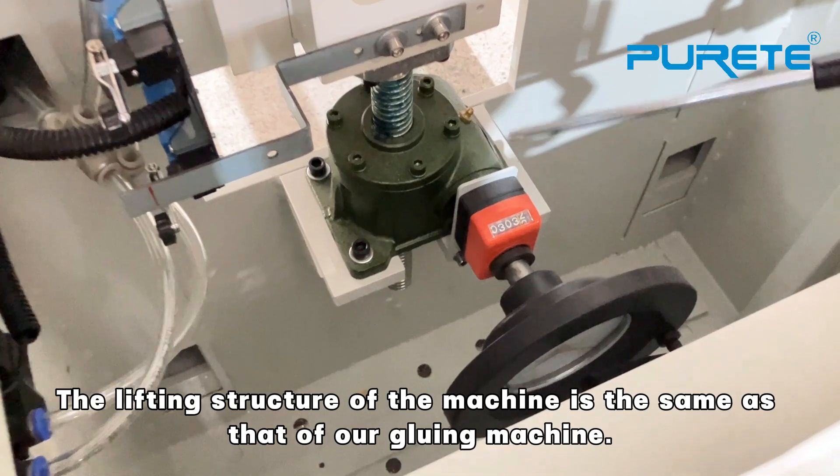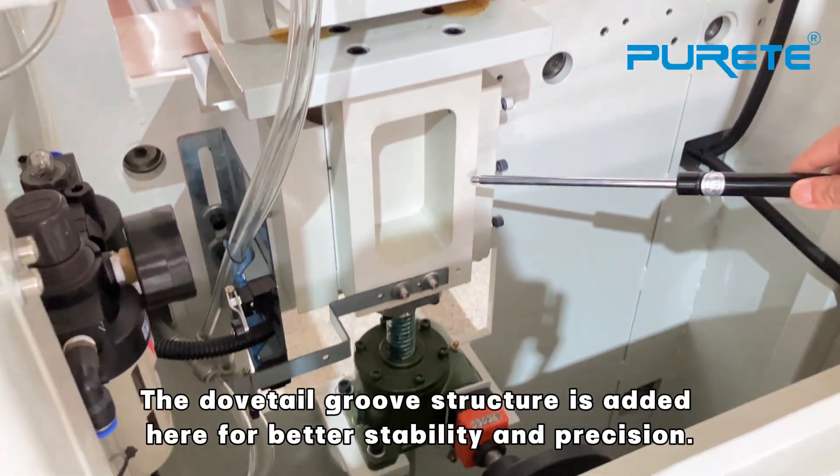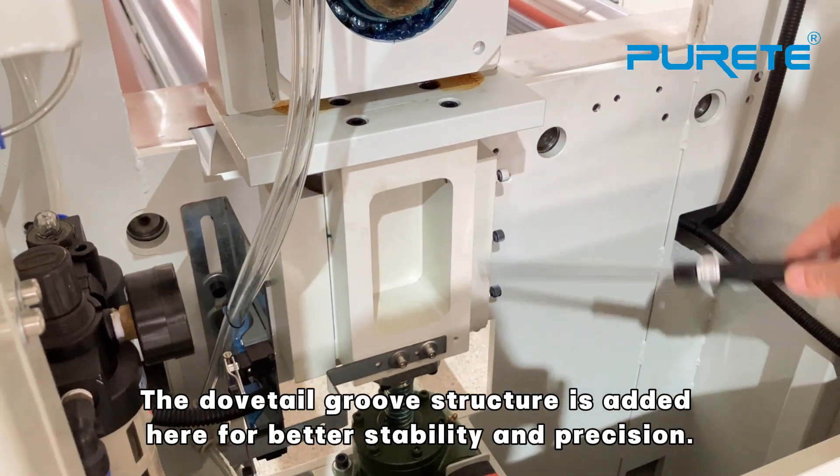The lifting structure of the machine is in a semi-state for the gluing machine. The dovetail glue structure is used here for better stability and precision.